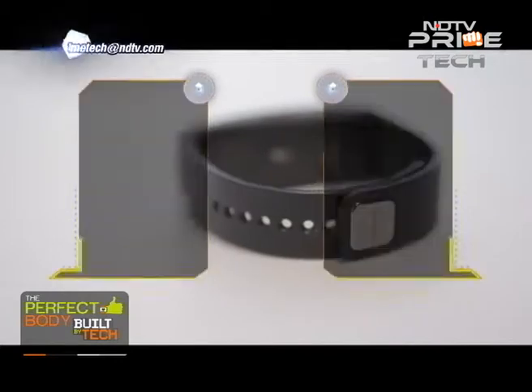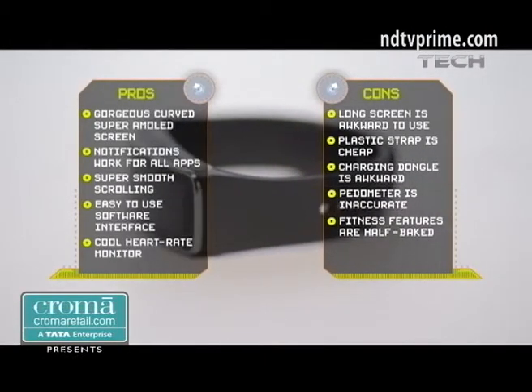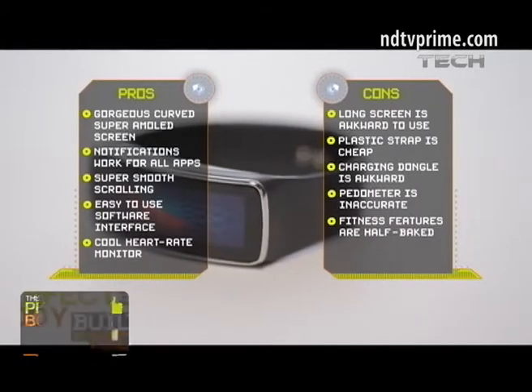In conclusion, the Gear Fit is a gorgeous-looking piece of technology with a simple and effective interface, but it feels like a work in progress and a step in the right direction. You need to ask yourself: is getting your phone notifications on your wrist worth the cost? If its Samsung-only compatibility is not a problem for you, then this is definitely something you'd like to flash on your wrist.